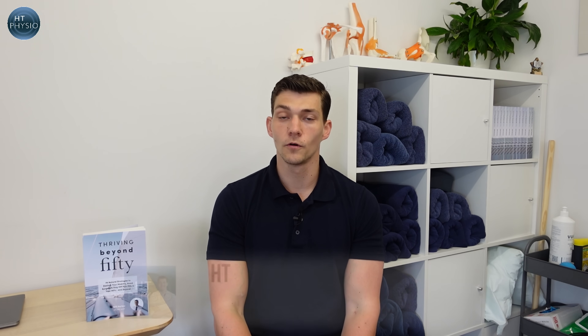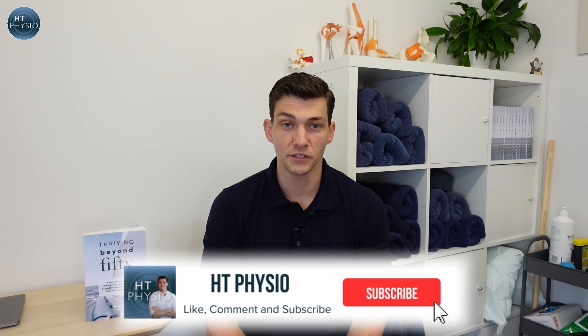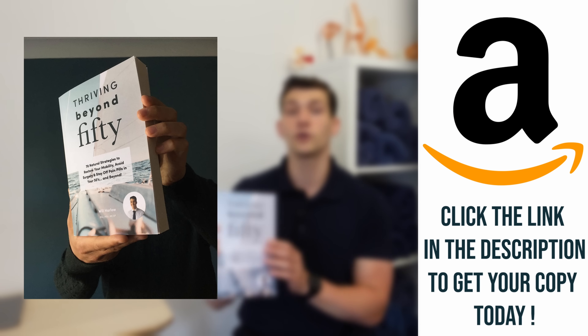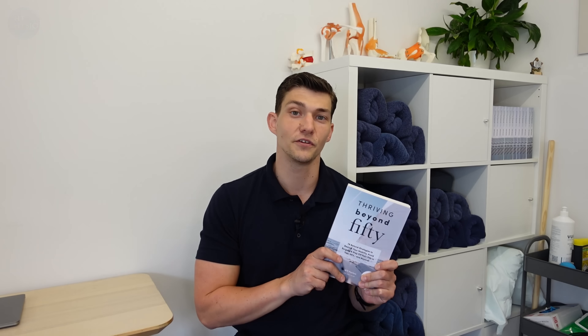So those are some of my favorite exercises to help you fix your inner ear. I hope you found this video useful — if you like this kind of content do drop a comment below as I always read them. If you want more from me, you can pick up a copy of my book Thriving Beyond 50, which has loads more exercises and advice like what you've found in this video. Thank you for watching — I appreciate your time and I'll speak to you on the next video.